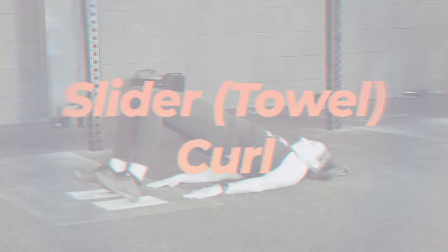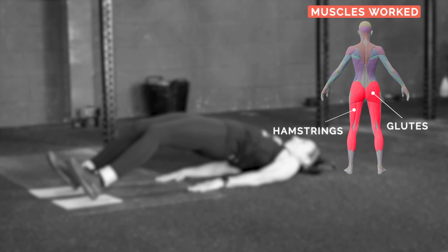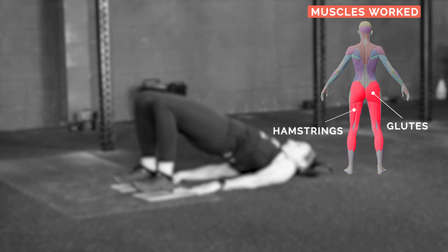Slider curls. Main muscles used: hamstrings, glutes, core.